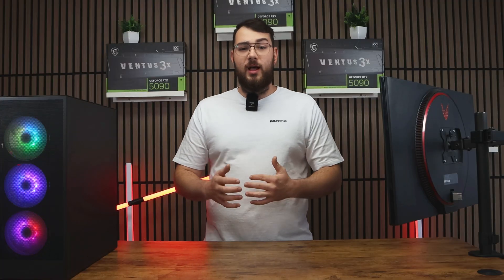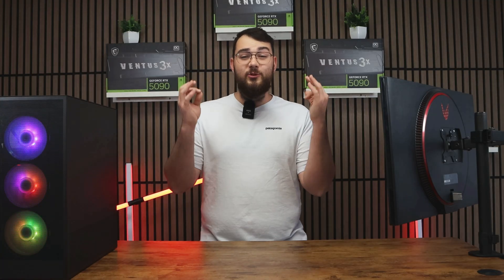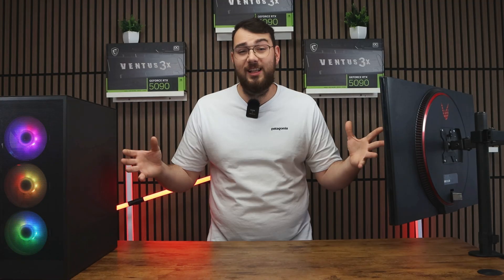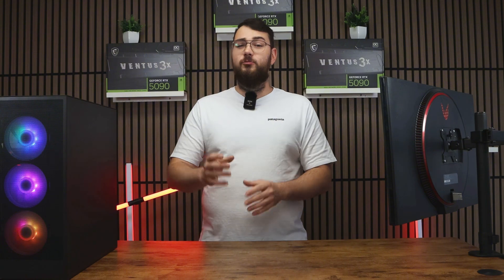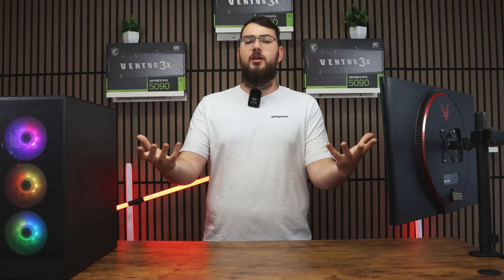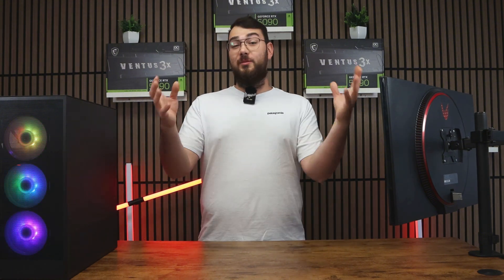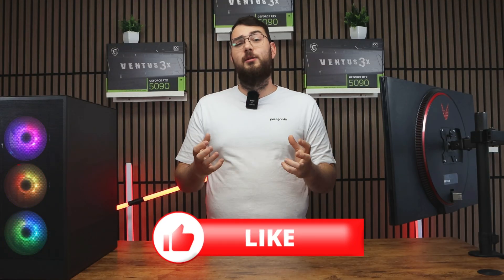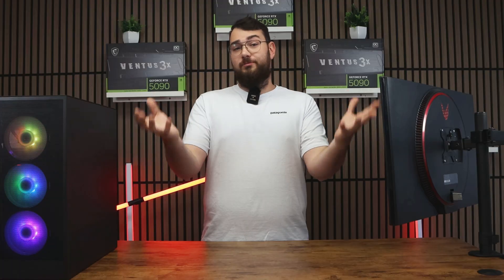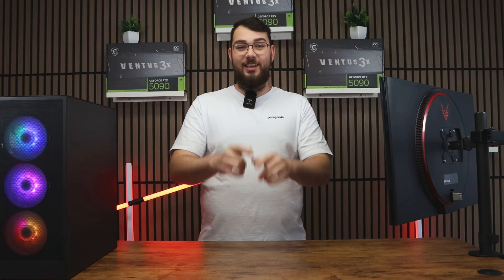After your system boots back up into Windows, congratulations — you've just installed the latest BIOS for your MSI motherboard. And that's it for today's video. I really hope it helped you out. If it didn't or you're having trouble, leave me a comment and I'll try my best to respond to everybody. Please smash that like button and hit subscribe — it really helps us grow the channel. Thank you guys so much and I'll see you in the next video.